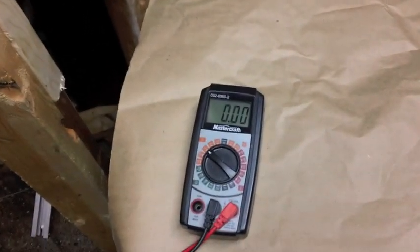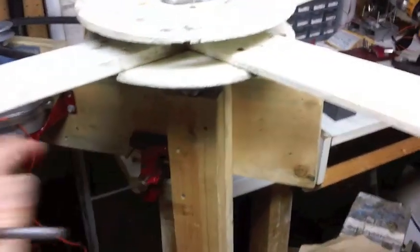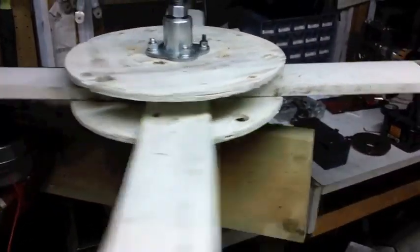So far so good. I'll try some real-world tests and see how it works. In the next video, I'll put the fins on, mount everything up on a post, and we'll see what happens.